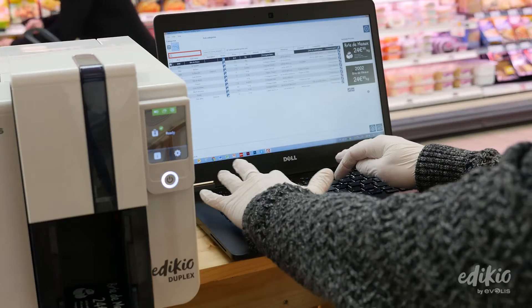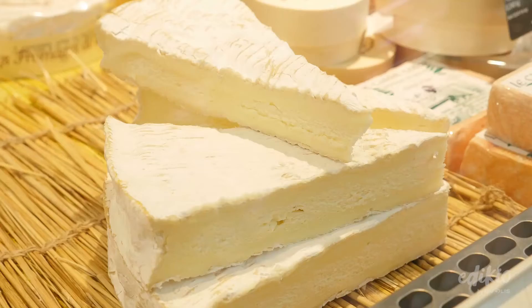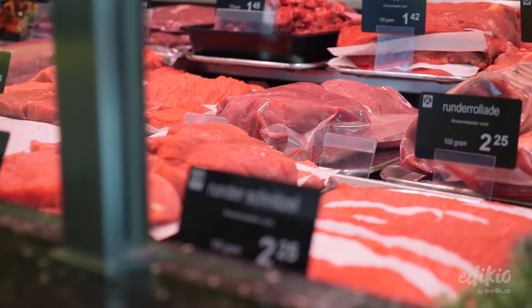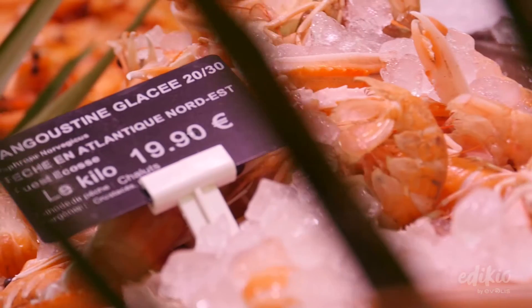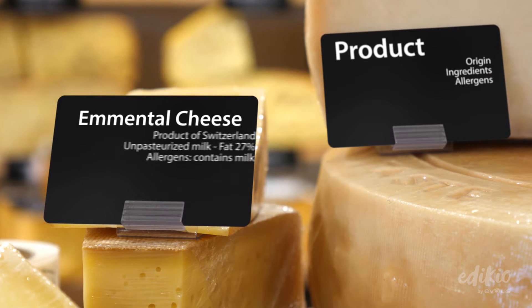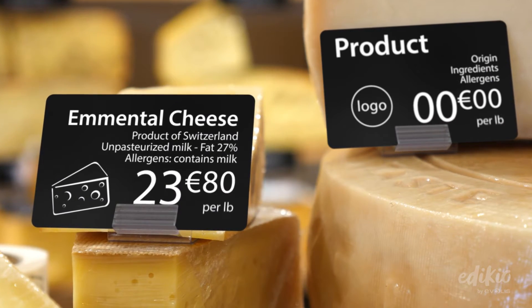Pick your product, change its name or price, and click Print. Your price tag is printed in just a few seconds. The Slate style of price tags conveys an authentic image to your customers and makes your store more appealing. The tags are food contact compliant and let you show all the essential and mandatory information in an easy-to-read format.